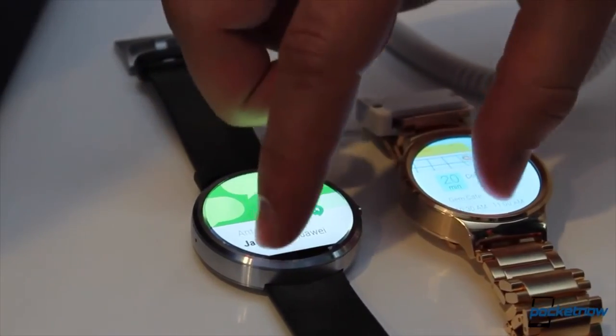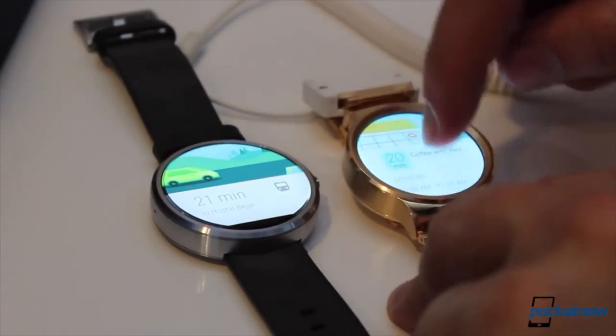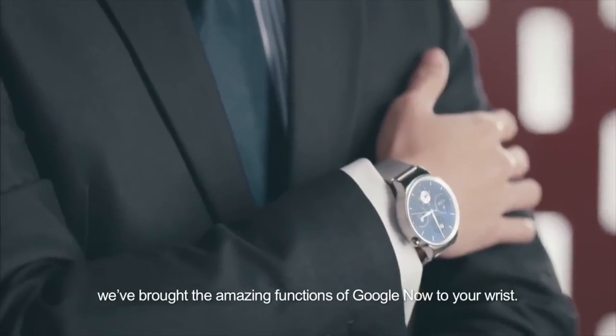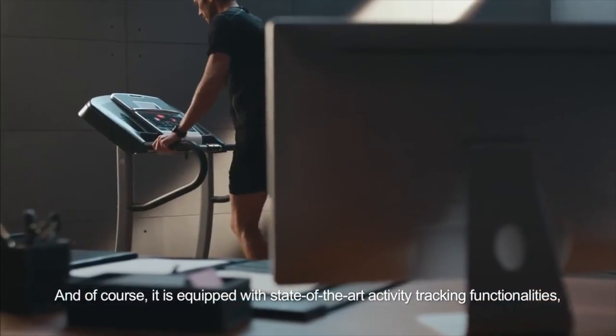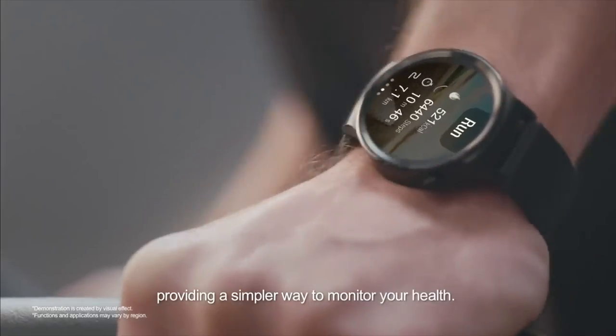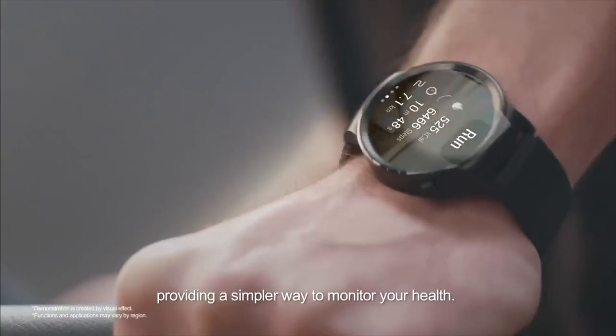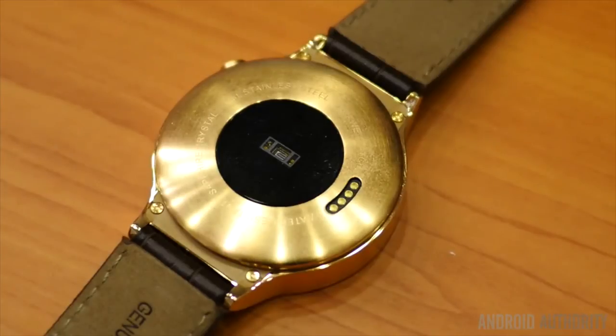There are finally no spaces like on the Moto 360 — we get a fully circled display. As for the hardware, they have chosen a 1.2 GHz Qualcomm processor, 512 MB of RAM, and 4 GB of internal storage. This is basically the same hardware specs that we see on any other watch.